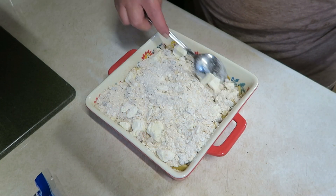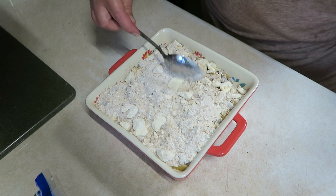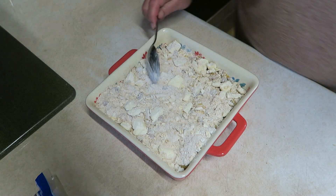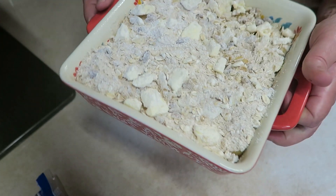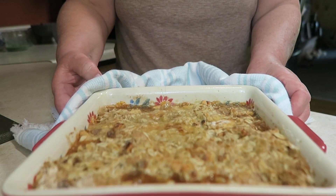Just kind of even it all around over the top of the apples. Make sure you've got a little bit of your butter distributed in there — even if it's still in chunks, it's okay, it's going to melt. Into the oven at 350 degrees for about 35 to 45 minutes. It baked for 40 minutes. We're going to let it sit and rest for about 20 minutes before we cut it, to let everything redistribute and let the juices thicken.